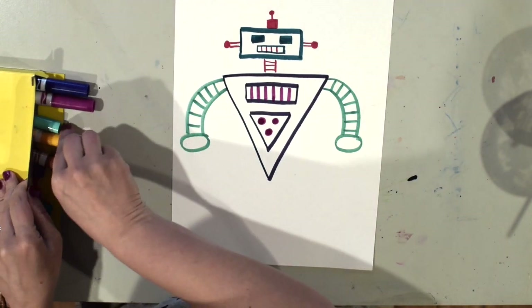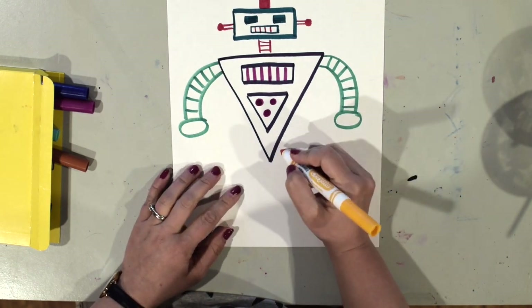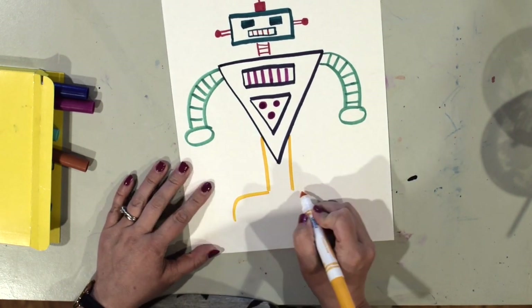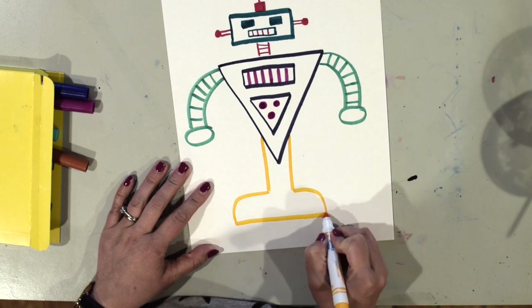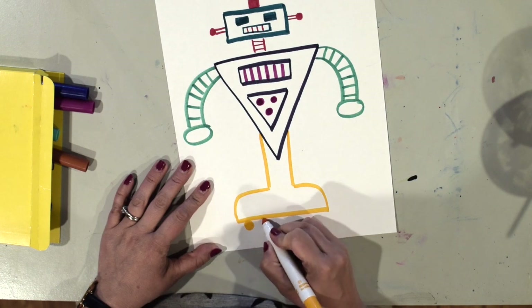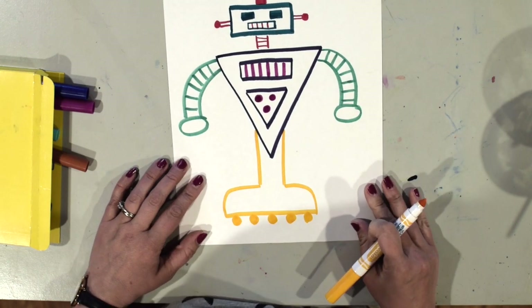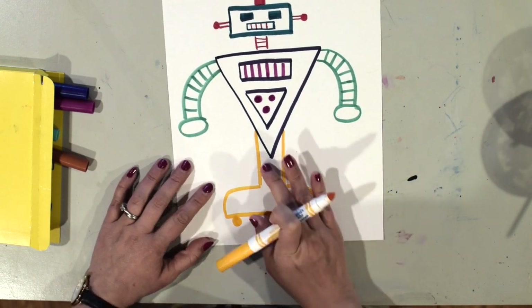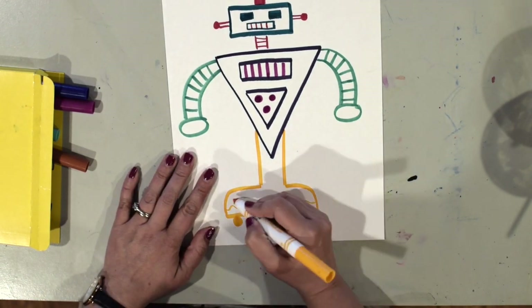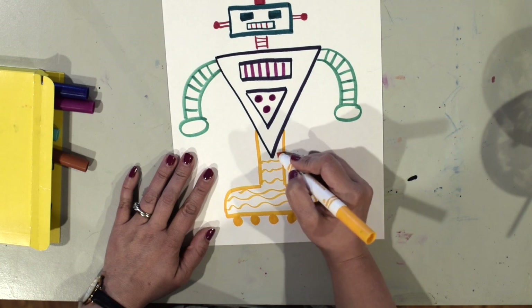Now I'm going to switch to a different color and give this robot one leg in the middle, then draw his feet. I'm going to make it look like he's on wheels, so I'll draw and color in some circles. It kind of looks like my robot is on wheels. I'm going to add some wavy lines inside for decoration.